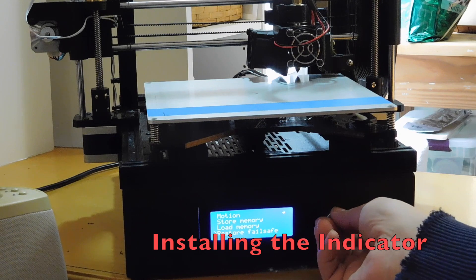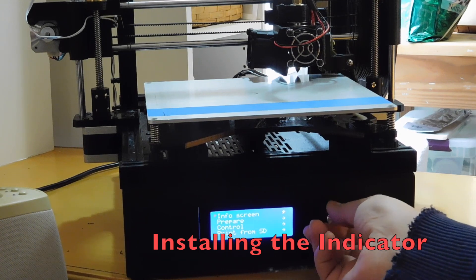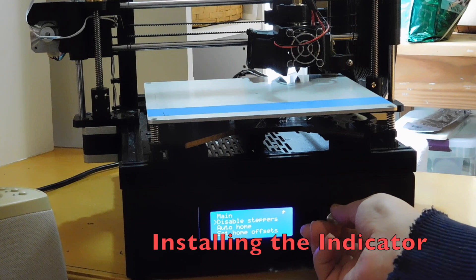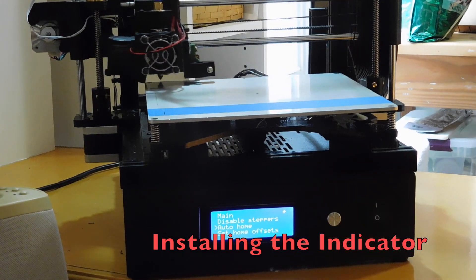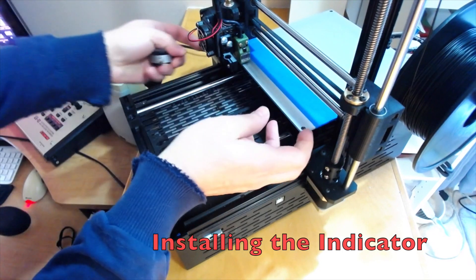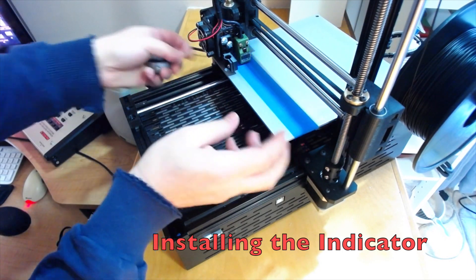I restart the machine to get a nice clean starting point. I restore fail-safe and then home the machine, then turn the machine off so it releases the stepper motors.